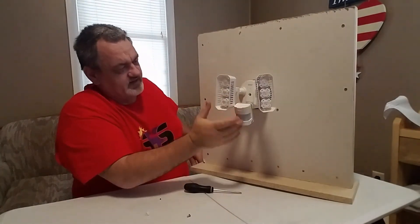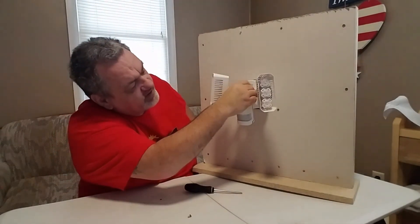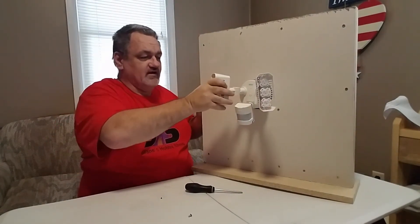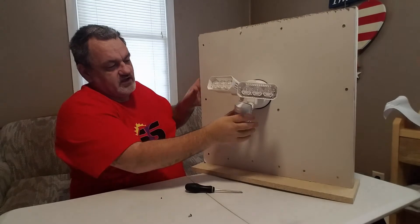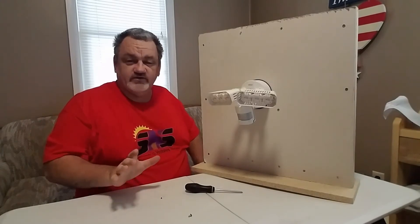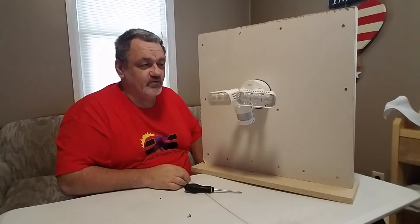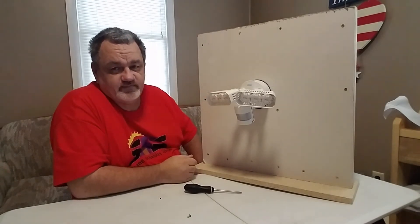Once that's completed, take your little white cap and put it right where the screw hole was. Installation is done — pretty simple, wasn't it? Go ahead and turn your lights, adjust your sensor, and now at the bottom you've got your timer and sensitivity settings. Go ahead and set those, adjust your lights where you want them, and at nighttime you're ready to go. Turn your power on and as soon as you walk in front of it, it'll come on.